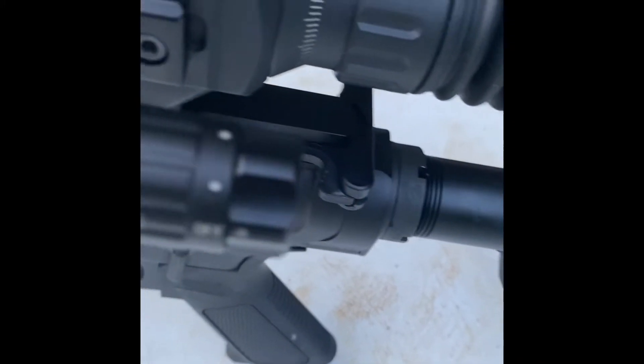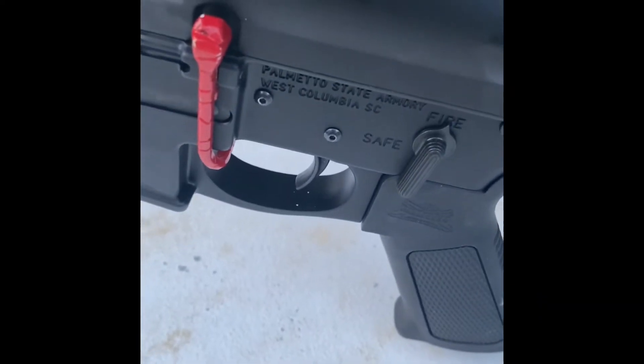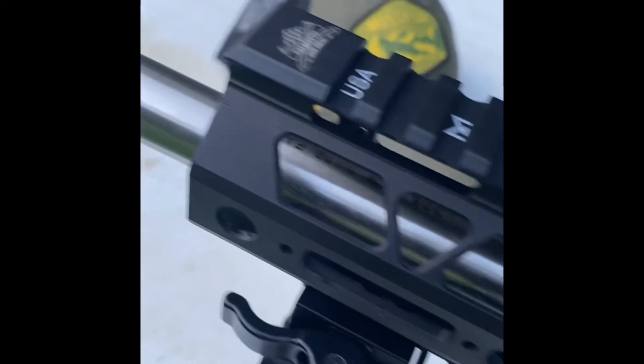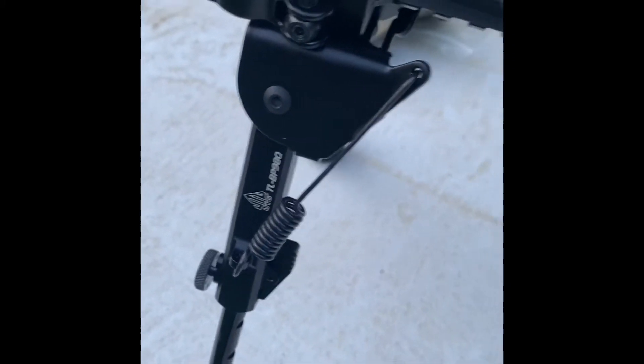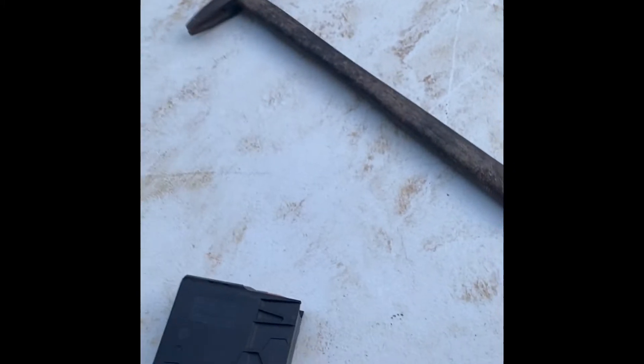I got an aftermarket trigger in it, but I haven't even tried the trigger that came in it. It's a two-stage trigger that came in it. Shot about six rounds of Wolf steel case and it's stacking one on top of the other. It's an 18-inch barrel.